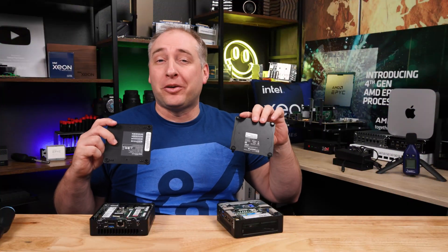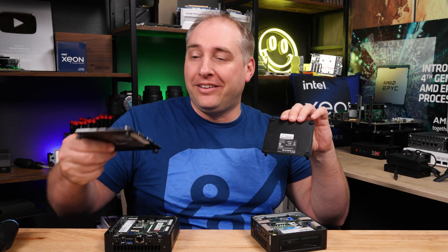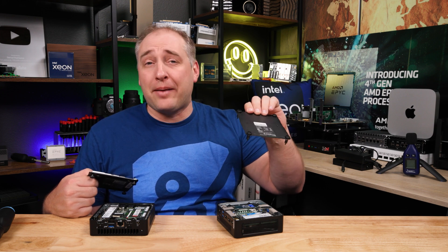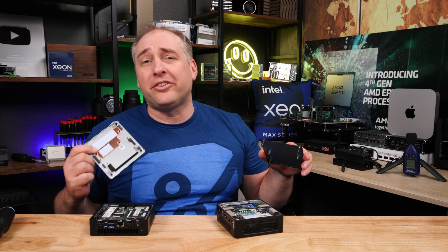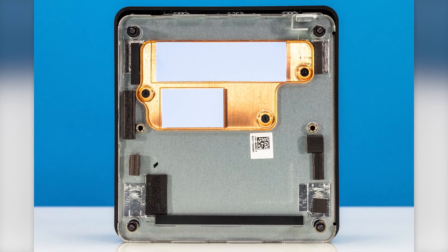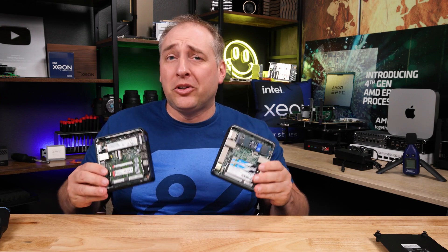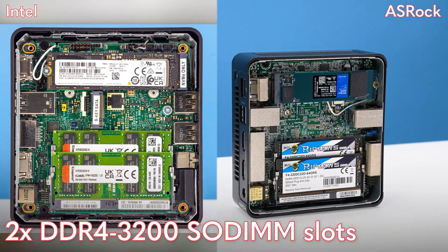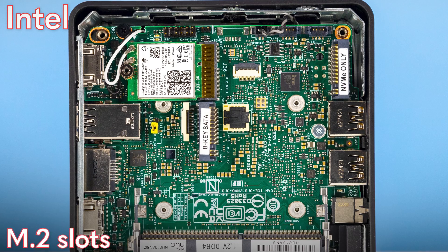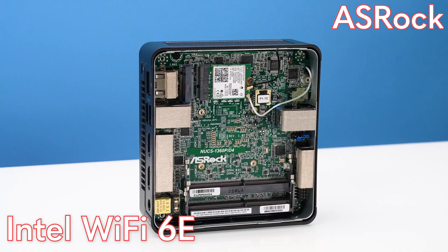One quick note when you get inside these systems: they look about the same — rubber feet with screws inside, four screws total. There are differences though: the Intel screws are captive, while the ASRock Industrial ones are not and will just fall out. Inside the lids, the Intel version has a little copper heat spreader with thermal pads. Both units have two DDR4-3200 SODIMM slots, M.2 slots, Wi-Fi slots, and both come with Intel Wi-Fi 6E, which is awesome.